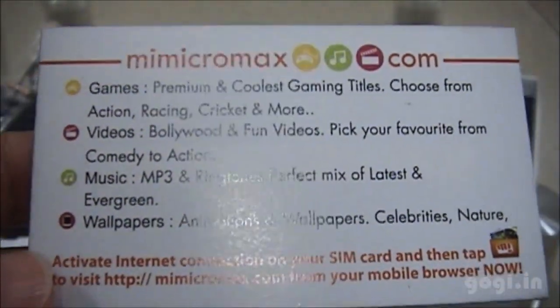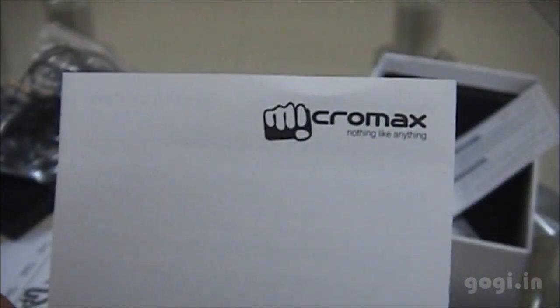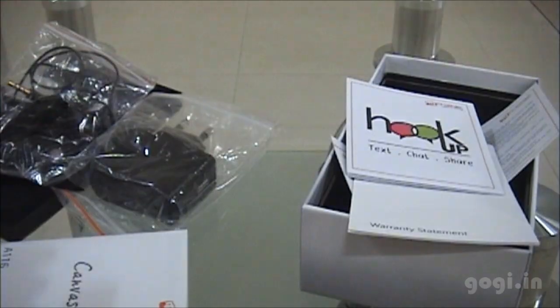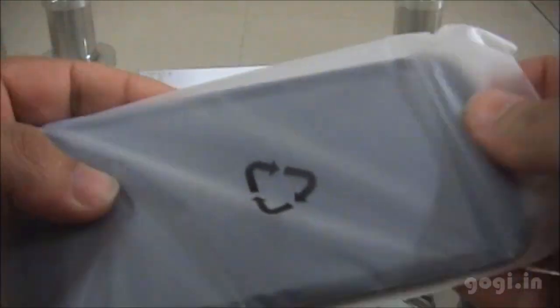You also get the Micromax card, the SAR compliance card, a hookup guide and the HD user guide.